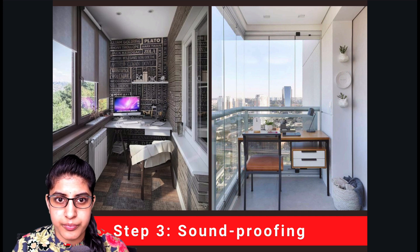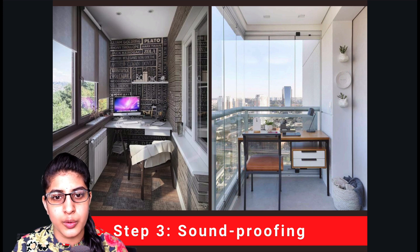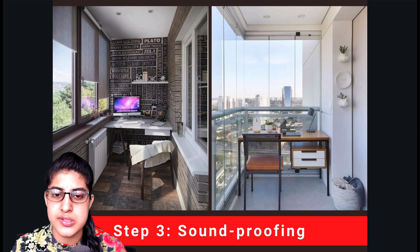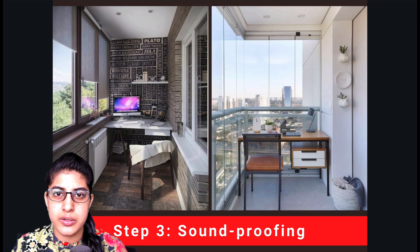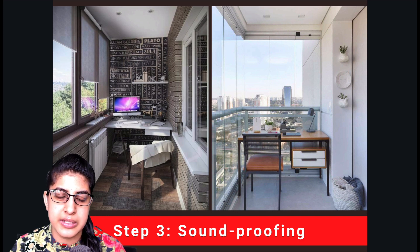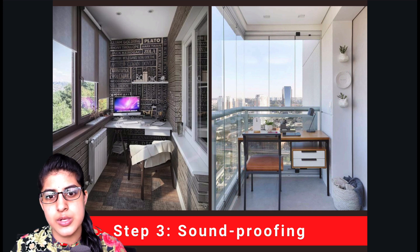With glass facades, sound proofing will not be as great because glass allows some sound through, especially at high breeze on higher floors. If you are on a lower floor this option can work, but on higher floors it is not a good choice. For economical reasons I recommend UPVC window cladding, which gives you waterproofing, sound proofing, and ventilation all in one.